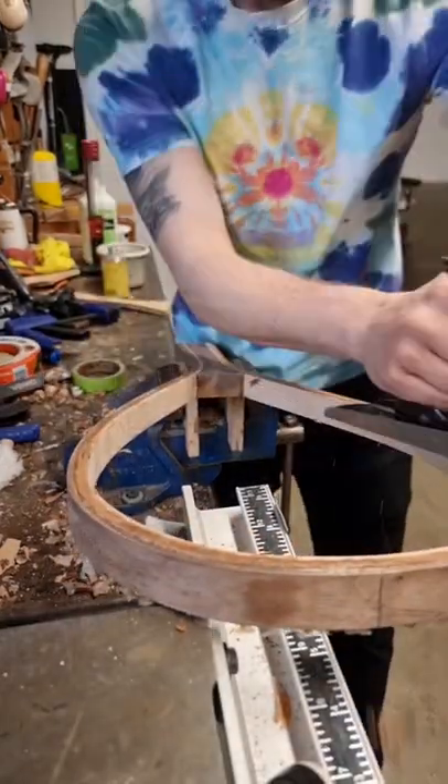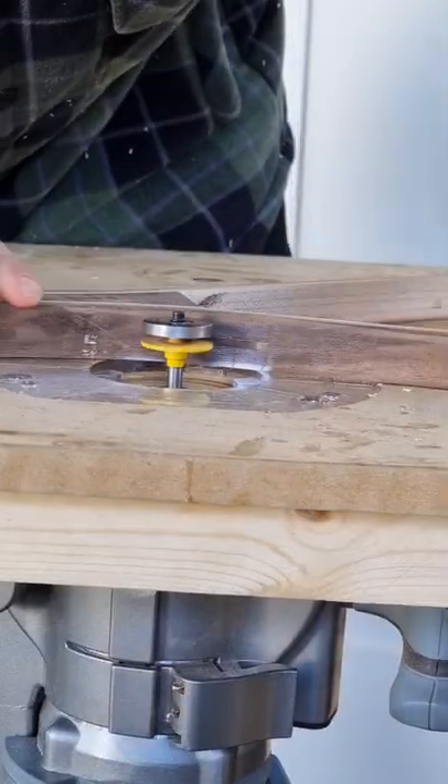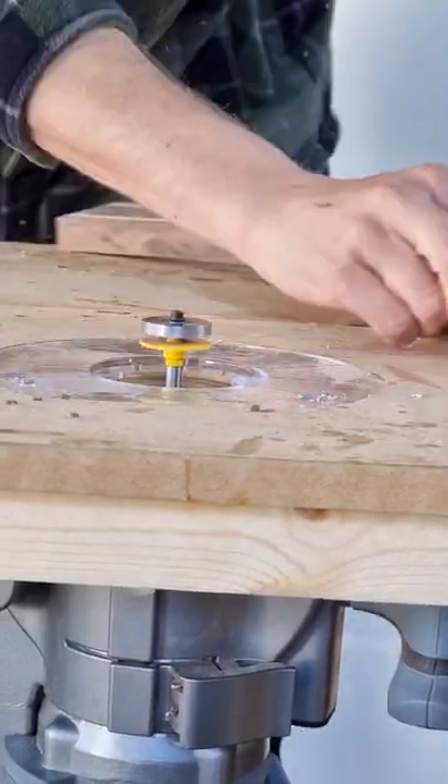We're taking off the tag end and extra glue, and then putting it through the drum sander a bunch of times to get it nice and flat. Rounding the edges over on the router and cutting a slot in that we'll use to see.